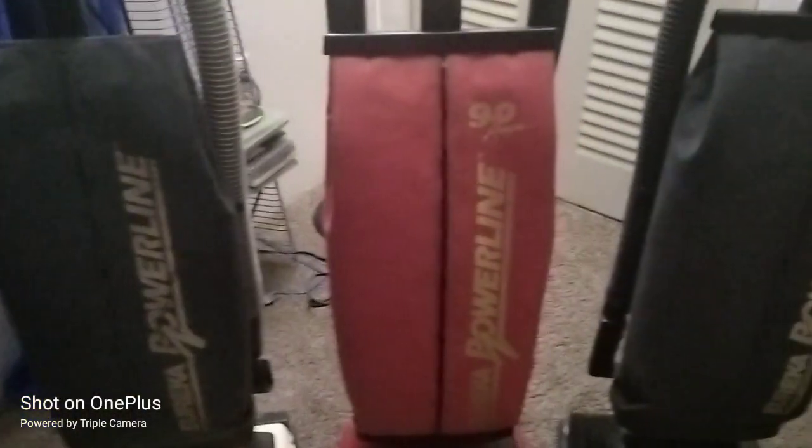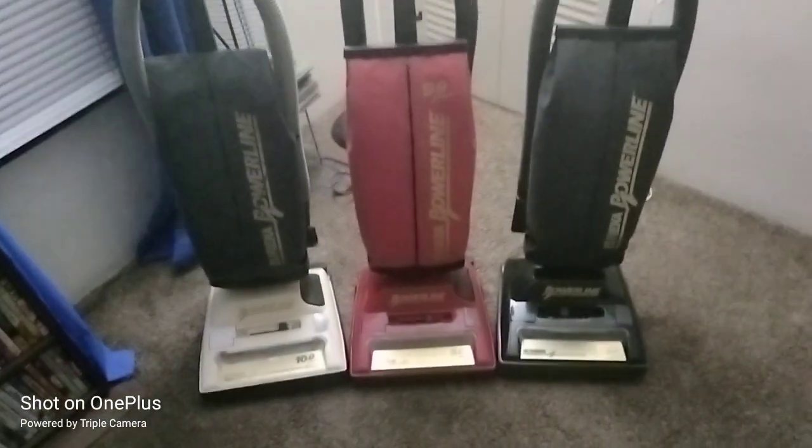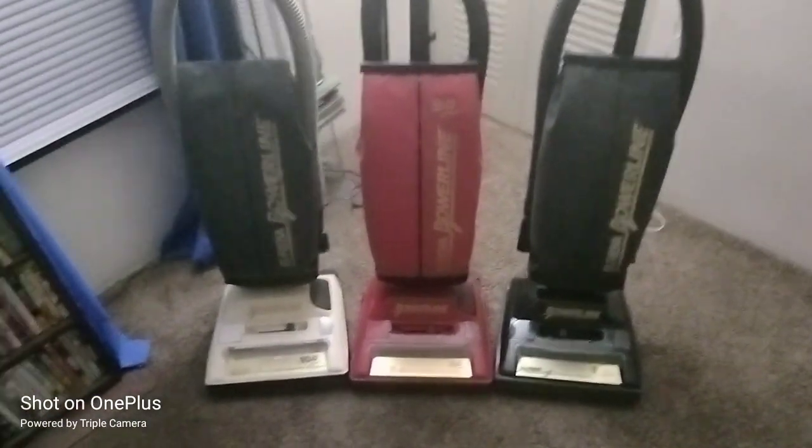I'm trying to tell you man. Back in the day, Eureka made some bomb ass machines. I don't know what the hell they're doing now, but back in the day, back in the good old days.